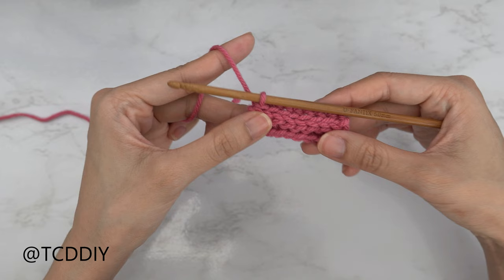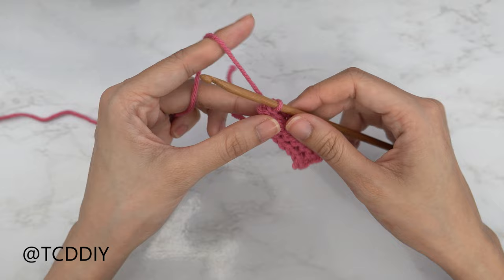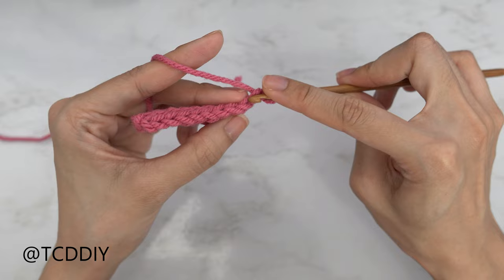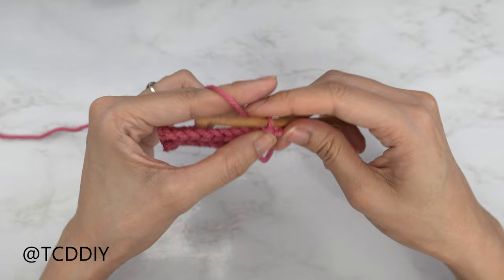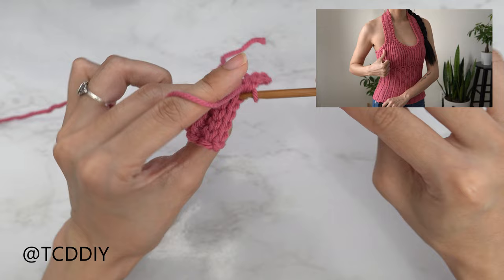We should have three rows all finished up. We're on the increase side — do a chain two, flip your work, skip that first chain, insert your hook into the back loop of that second chain, yarn over, and pull through everything. Continue putting one back loop slip stitch into every stitch. Keep repeating these two rows until we have a portion that can stretch from mid underarm to the front of our body, and I'll meet you back along the increase side so we can do our strap from there.